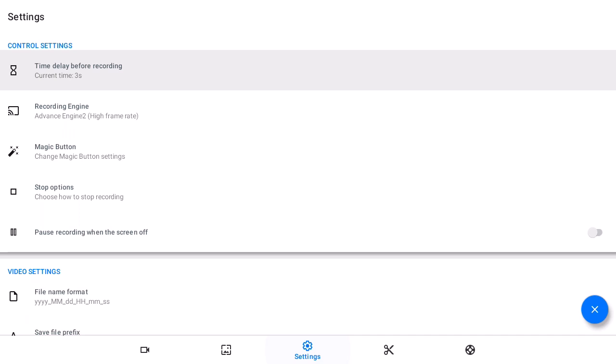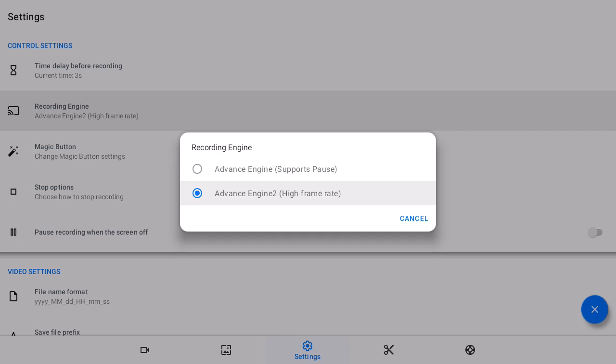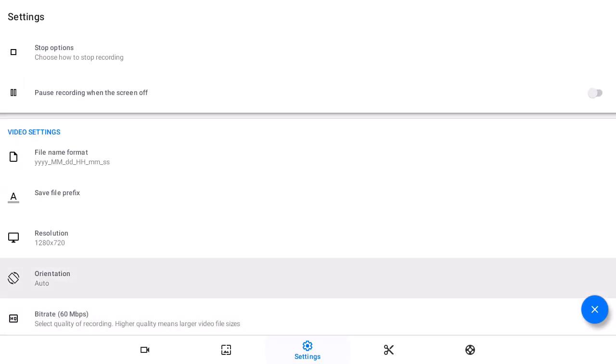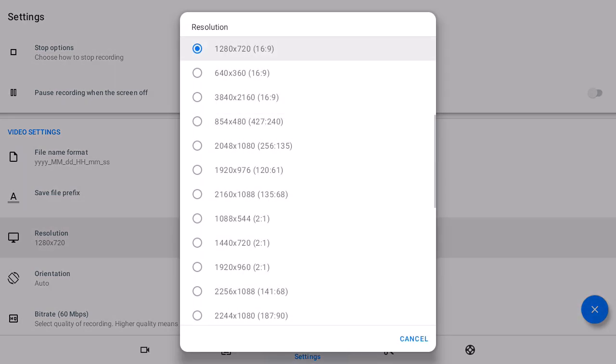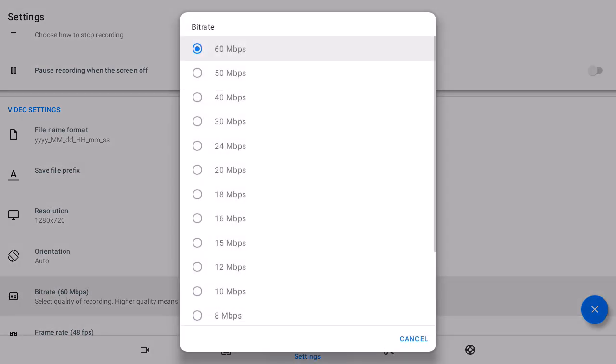These are the settings — there's nothing much to tweak, just follow my settings. For the recording engine, you have to choose the second one, which will support high frame rates. Go down and select the resolution. If you have a 1080p or 4K panel, you don't need to choose 4K — just go with 720p for smooth recording. For orientation, you can leave it to auto or set it to landscape. For the bit rate, choose the highest one, which will make the video very sharp and crisp.